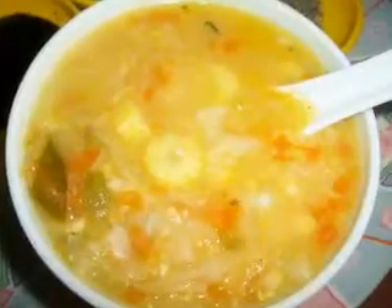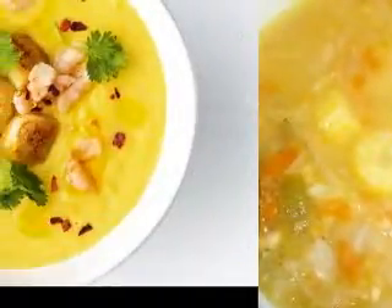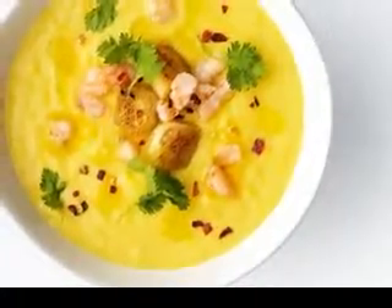Canned soup has several advantages. First, it's quick. Second, the manufacturer has spent years on product development. Third, the manufacturer strives for a consistent product. A little of this, a little of that, and 15 minutes later, I had a satisfying lunch.